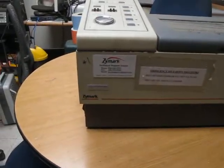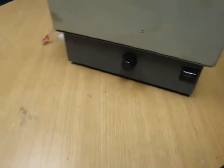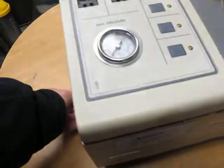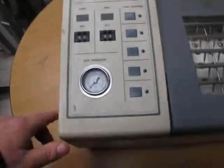This is a Zmark TurboVap LV evaporator. It's got a gas inlet and this is a regulator on this side. The regulator is a little loose. You can see the thing powers up — we obviously don't have any gas pressure.